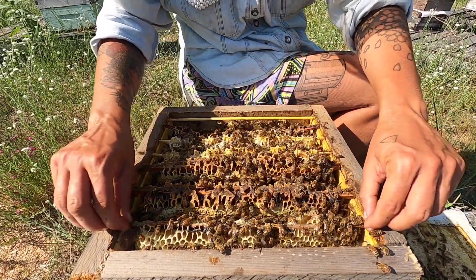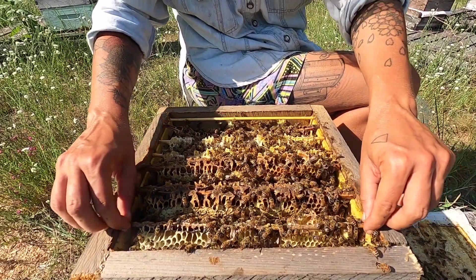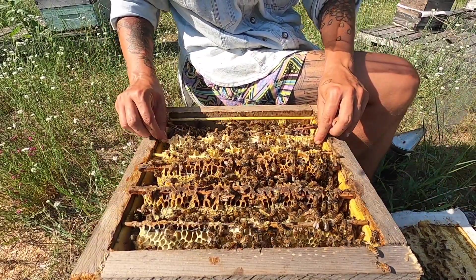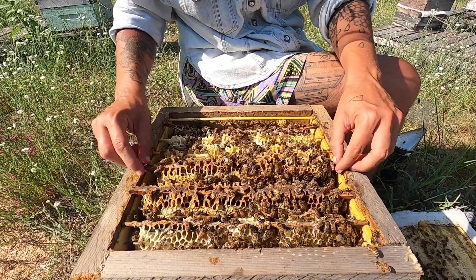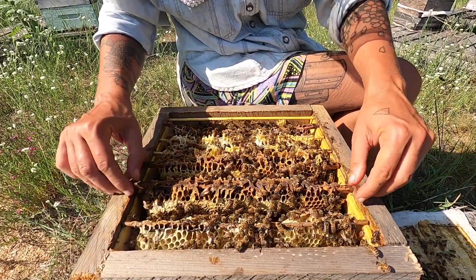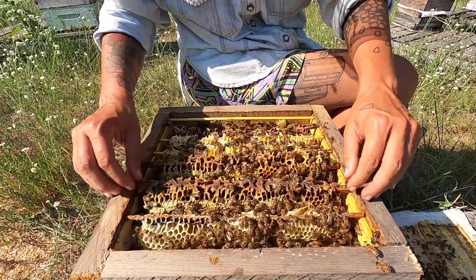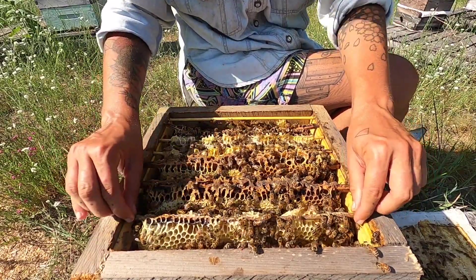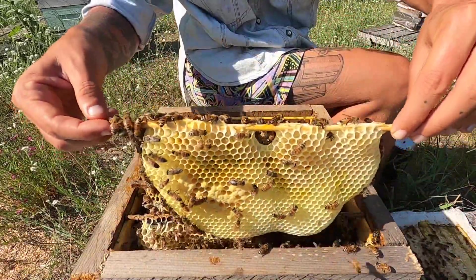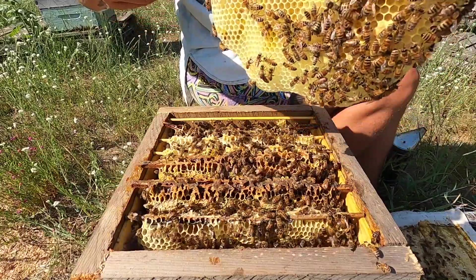Whether we're in the Langstroth boxes or the Warre boxes, we're reaching a point in the summer where bees need room to store up nectar, grow out wax, or raise the brood they're going to need for the fall and winter. This is a great opportunity to give them ample space to grow in.